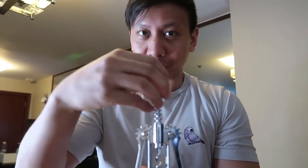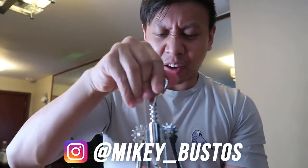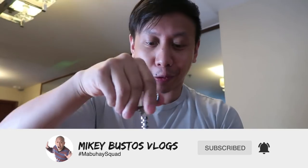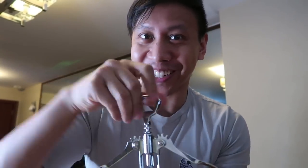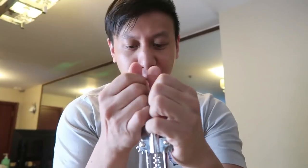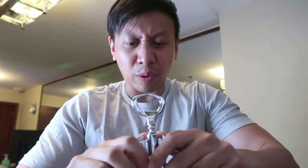By the way guys, if you're new to the vlogs, welcome to the channel. My name is Mikey Gustos, that's RJ Garcia my boyfriend over there, and we have Cypher my dog and Legaya my African grey parrot vocalizing in the background. Be sure to hit the like button and subscribe — join the Mabuhay squad! We travel all over the world usually, but because of this pandemic it's all about the home vlogs for now, which is okay.